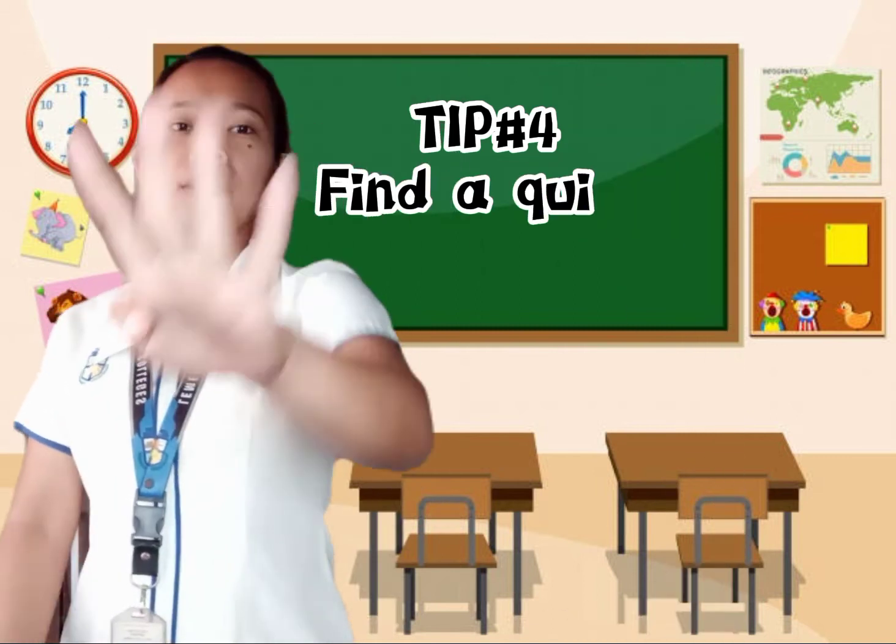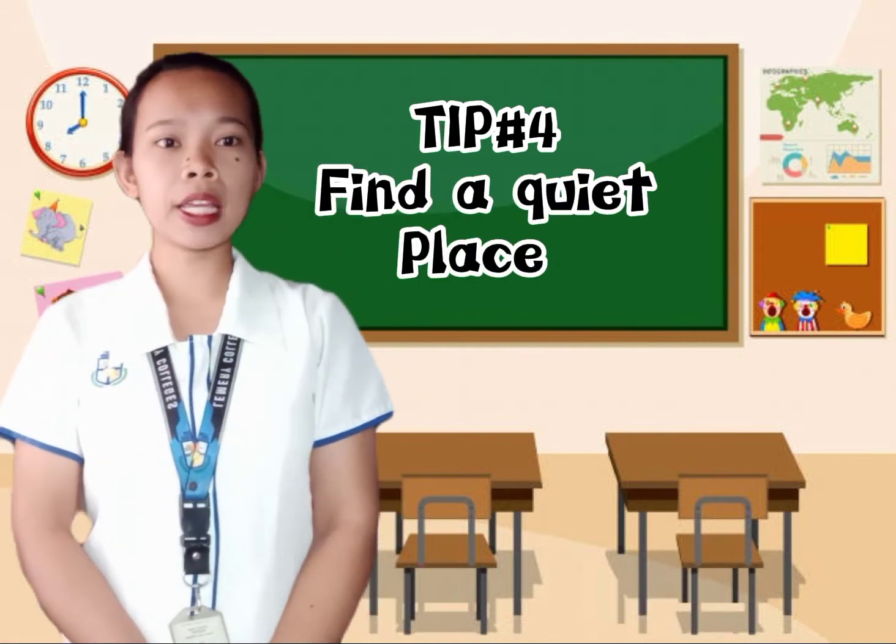Tip number four: find a quiet place. You need to find a place where you are comfortable working on your schoolwork or having an online class — a place where you have no distractions. For example, your own room, because in your room you can lock your doors and windows to avoid distractions.